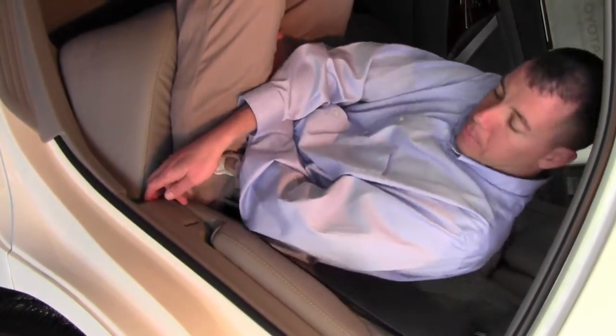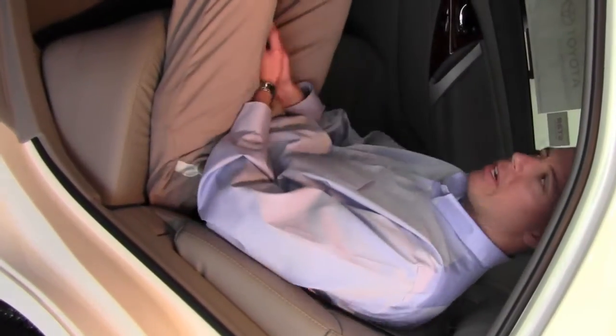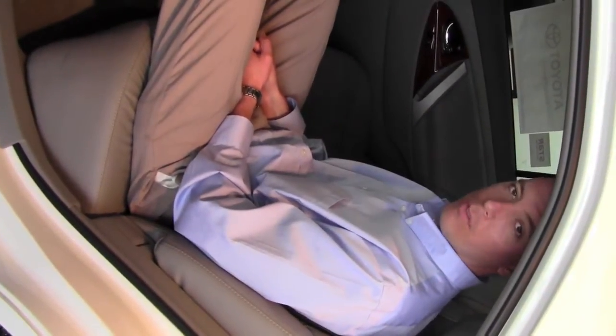To get the seat back up you just lean forward, pull the lever and it pulls itself back forward. This makes it very nice on long drives so you can be more comfortable.